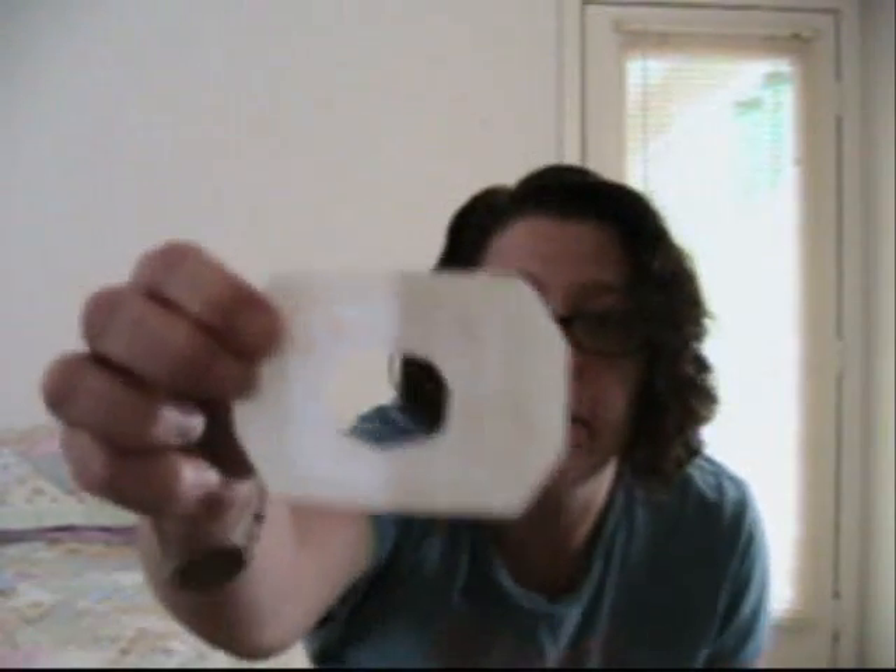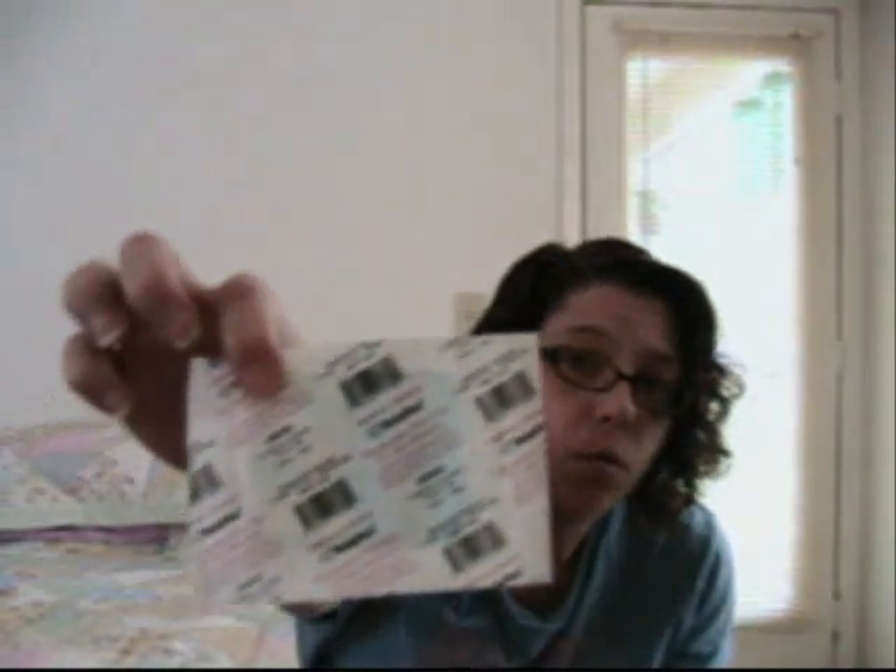So what are some of your options as far as products to use when you want to tape down a sensor or an infusion set? You can use IV 3000 — I have one already cut so you can see you just stick it right over the infusion set. There's also Reliomed, which is a great option. Both of these products are usually used for IVs at the hospital, so they're a thin clear film.